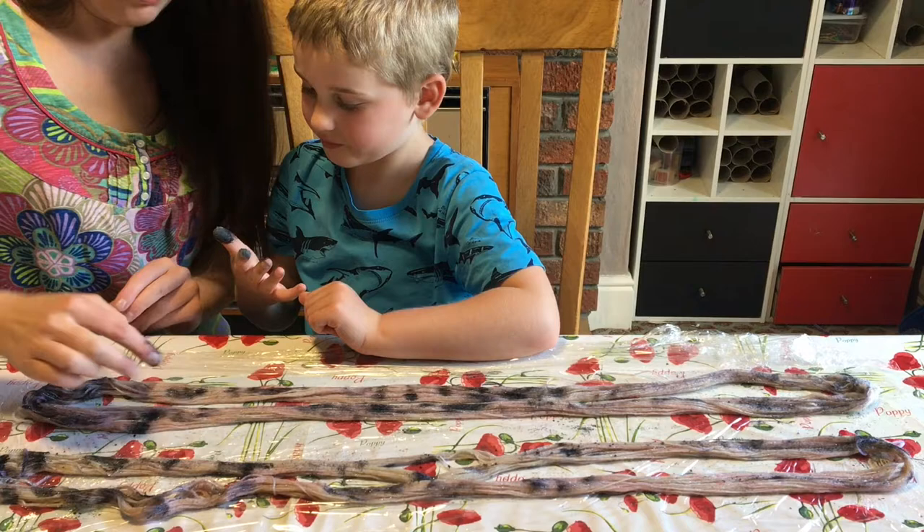Just want to wipe your fingers off on the yarn. Try and get as much of the Kool-Aid on there as possible.